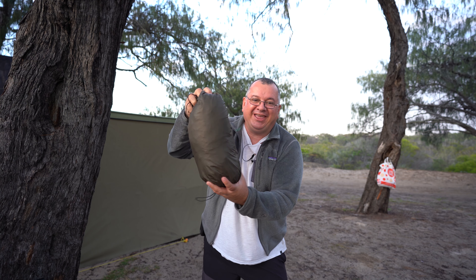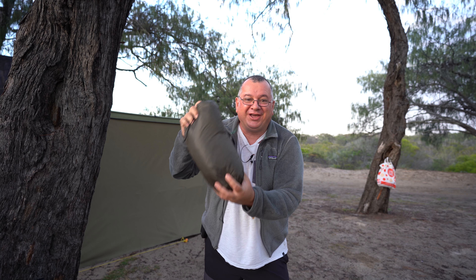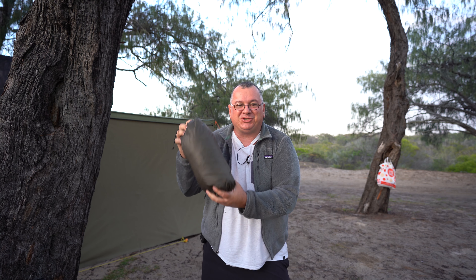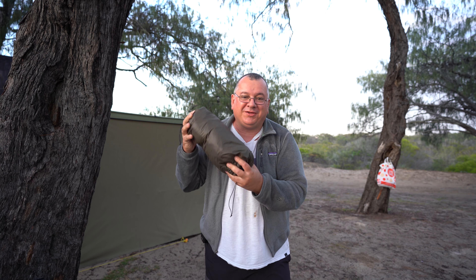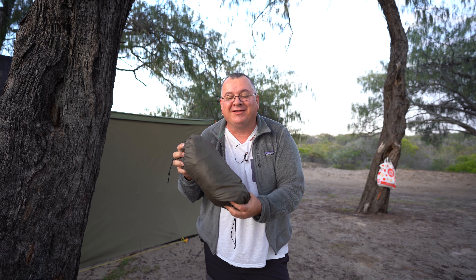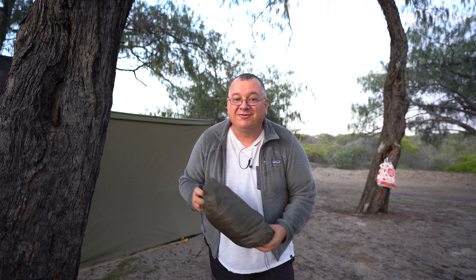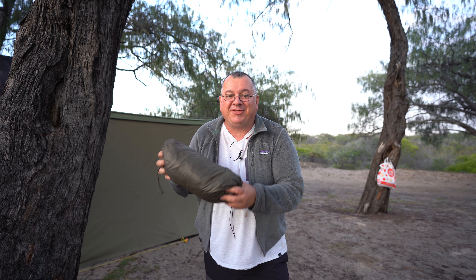Good morning guys, welcome back to my YouTube channel. Today I've got another review — something I've been promising for quite some time. This is a hammock I used to use a lot for bush walking, but not only bush walking — I used this a lot for car-based camping as well.